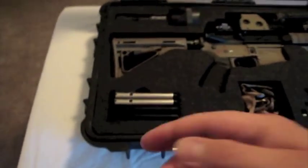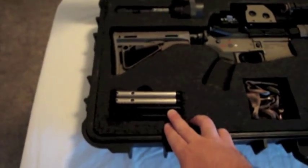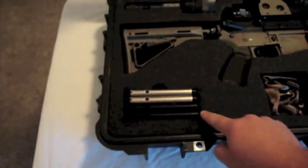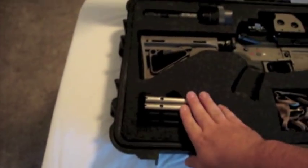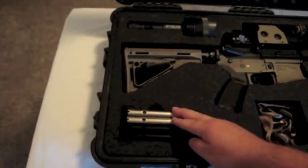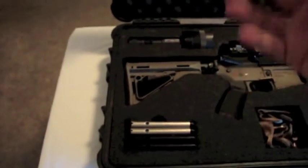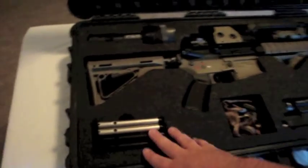Down in this corner I have four of my pistol mags. They're all standard capacity — 14 rounds. These two are WE and the two silver ones are SOCOM gear. It's the same exact magazine, just a different color and different name.